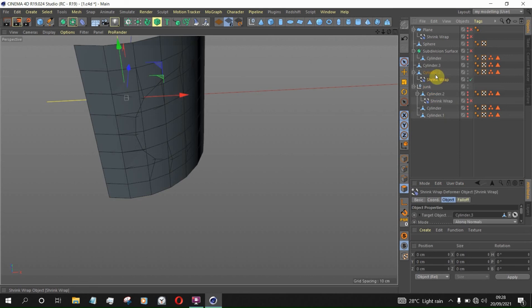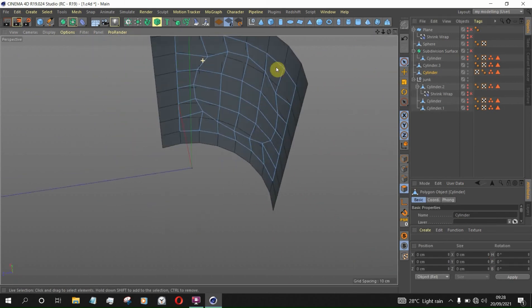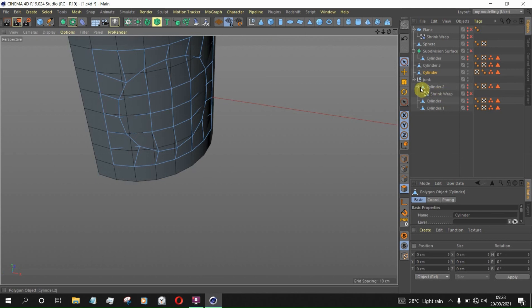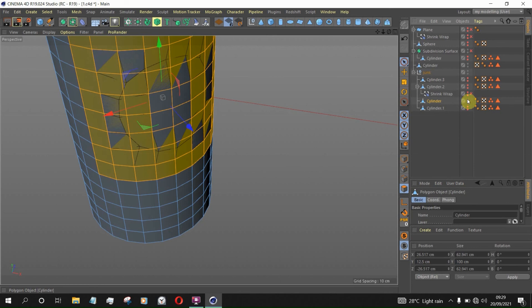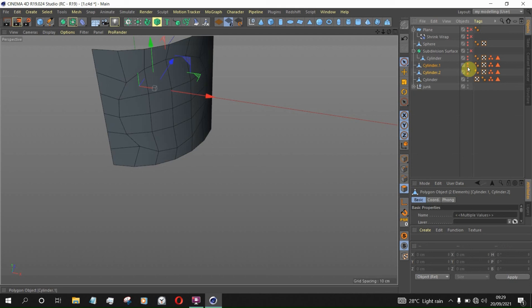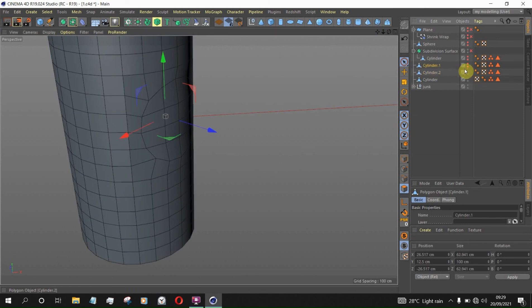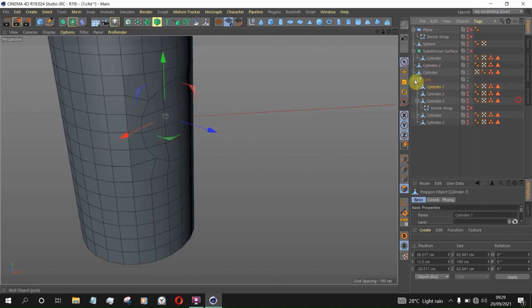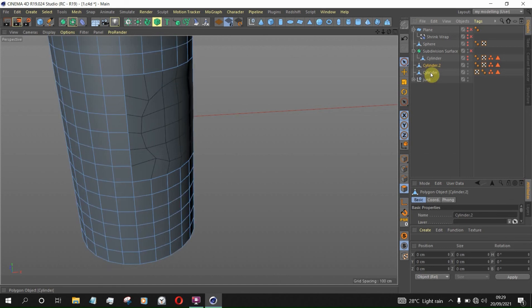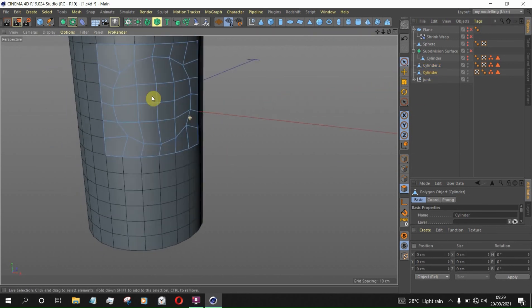Now we can select the Shrink Wrap and cylinder, click Connect and Delete, so we retain that shape. Now we don't need this anymore — hide it. I think we own our cylinder now. Let's bring up the cylinder — this is the cylinder we need. Now we have the fixed area, and you can still work with it, though it's not merged together yet.